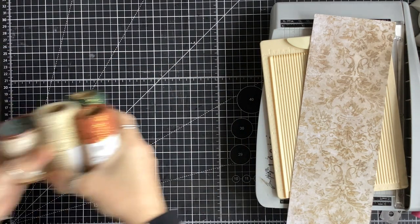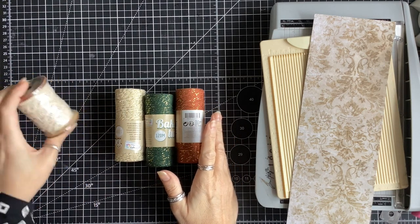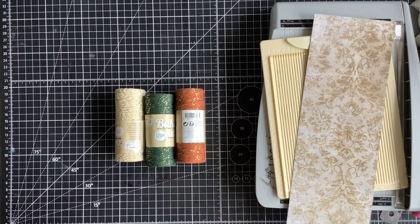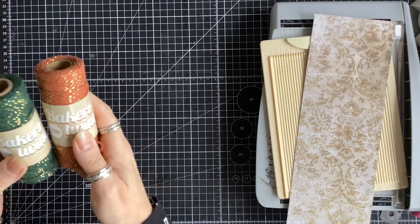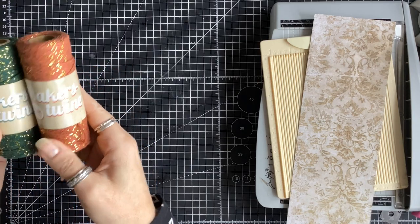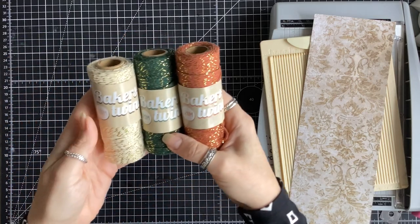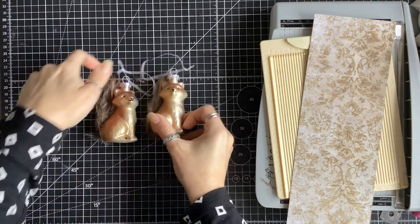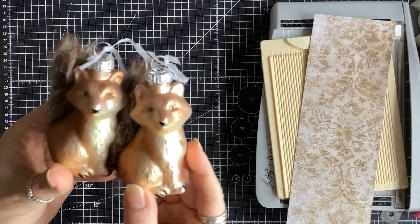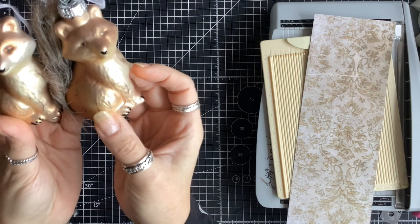And then some lace which is going to be awesome — I'm going to tea dye or coffee dye that. This awesome baker's twine in some unusual colors I've never seen before: this kind of rusty color and the green, so I'm really looking forward to using those coming up for Christmas this year.